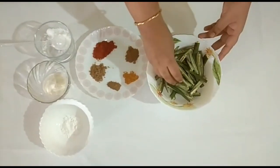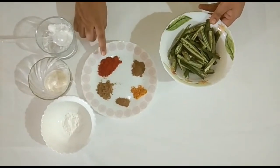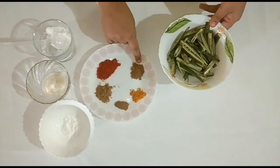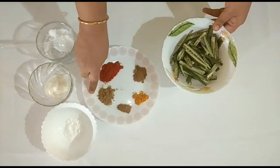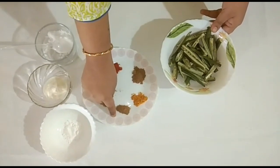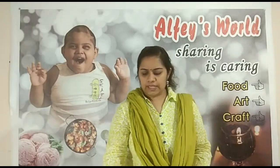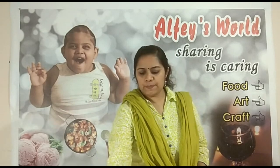Add 1 tablespoon of Kashmiri chili powder. Then add in Garam masala — 1 to 2 teaspoons. Then add in Jhiraga — about 1 teaspoon. Now add 1 teaspoon of corn flour and 1 teaspoon of Ajipodi.